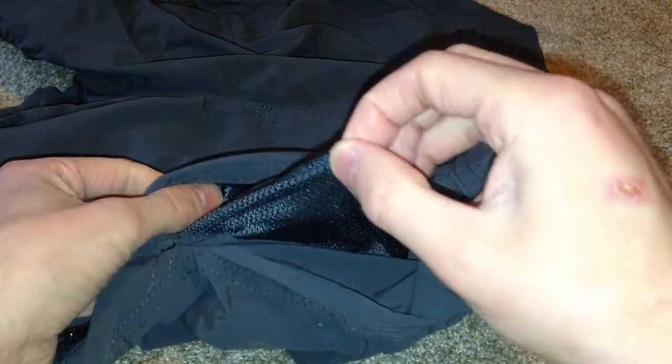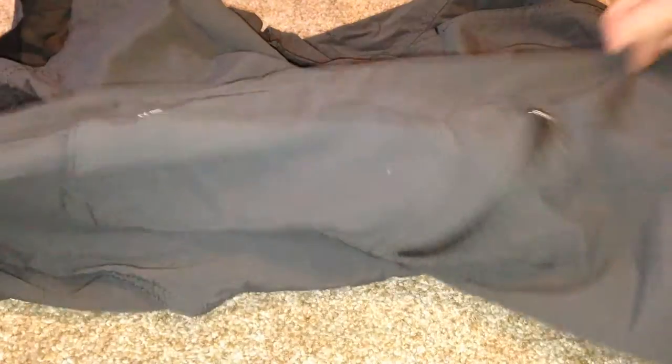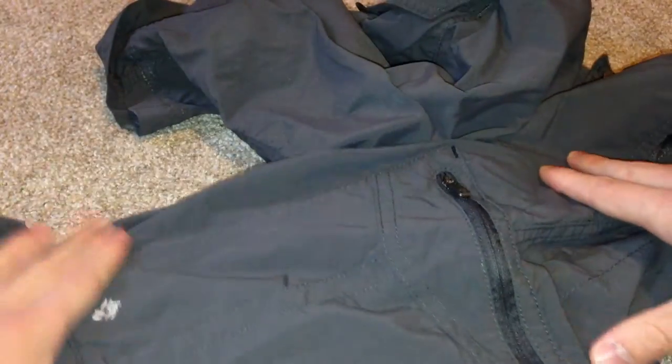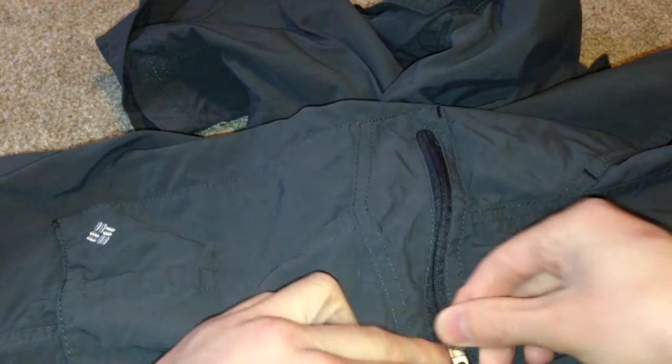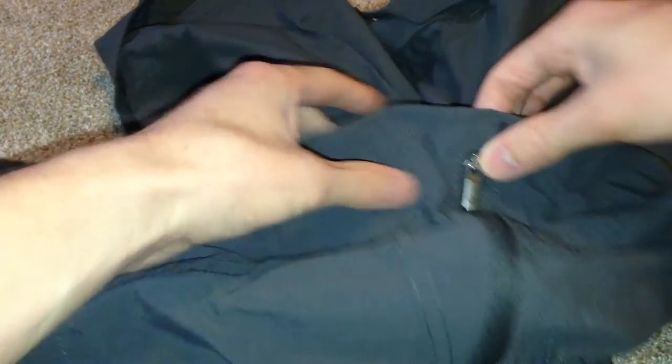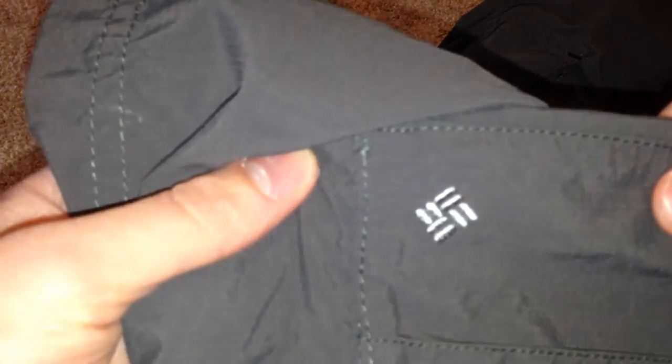Going on to the left side, your left side pocket is the same as the right — mesh lined. But your left side cargo pocket is a nice zippered pocket that I really like. It has a nice strong zipper with a metal pull, as well as a Columbia logo on it.